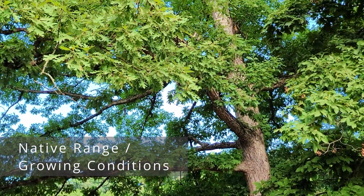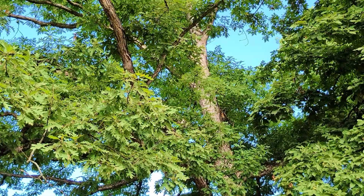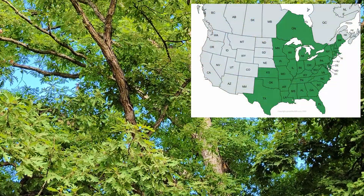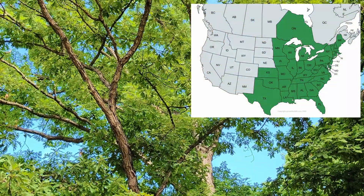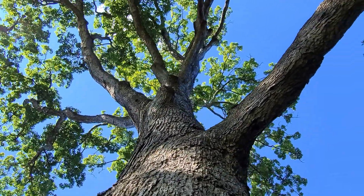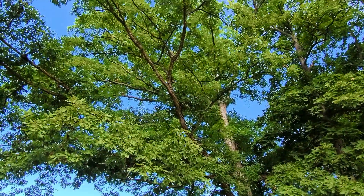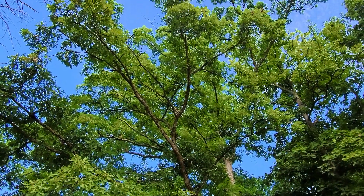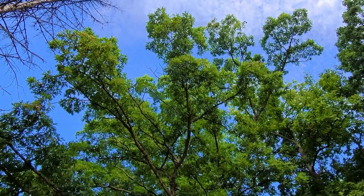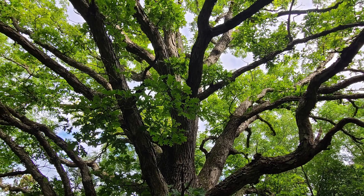The white oak tree is native to the eastern half of North America, from Texas to Ontario, Canada, and then east to Maine and Florida. The preferred growing conditions are full sun and well-draining soil, and it's not too picky on soil types as long as it isn't too shallow or dry. You can encounter this tree in a hardwood forest, as a landscaping tree, or out in a local park.